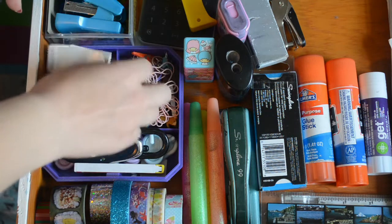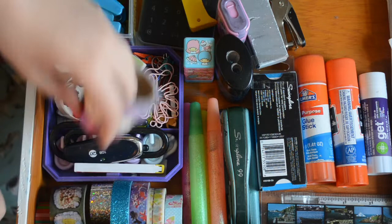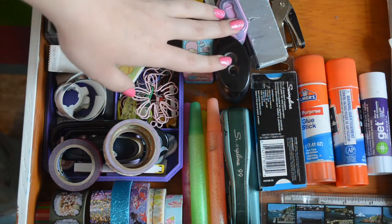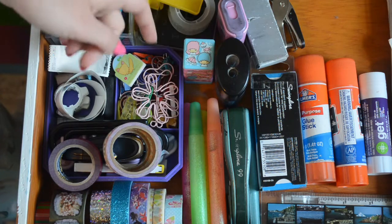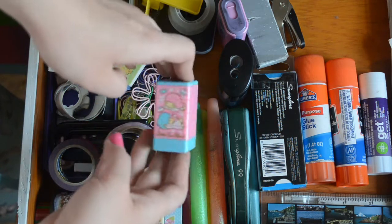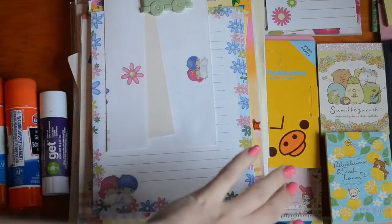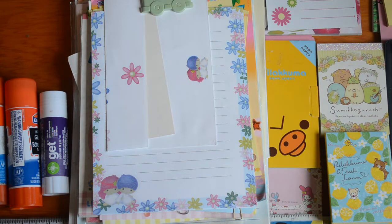These are just paper clips — this is a nice special paper clip — stamps, just some things. I have a baby tape gun, some sharpeners, a cute stapler, a bunch of staples. This is a little Twin Stars stamp set. And then here's a couple of rulers and a million glue sticks for some reason. And these are just some little notepads for if you want to grab a little post-it or something.